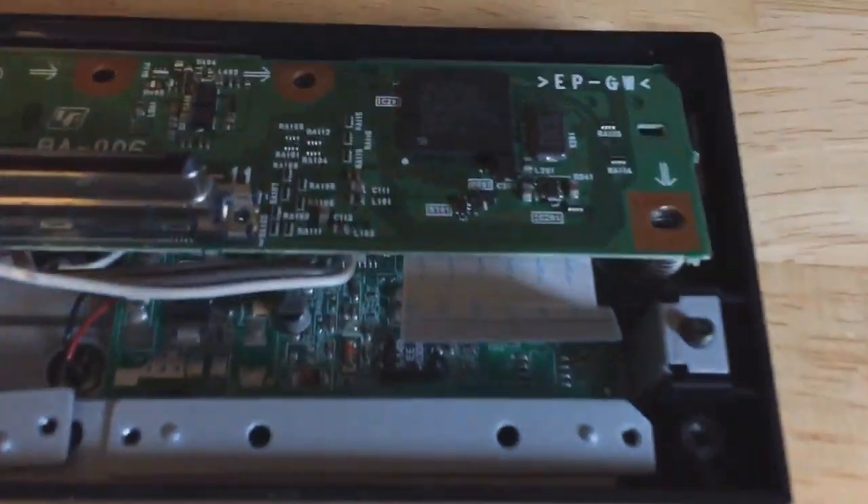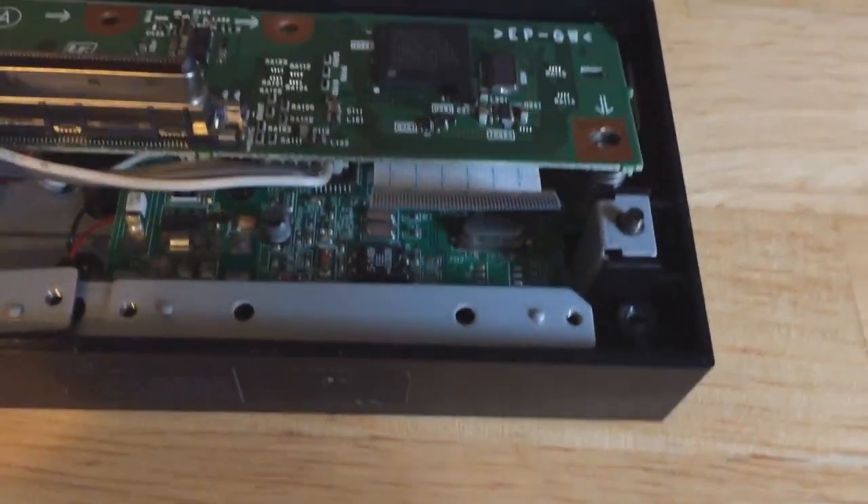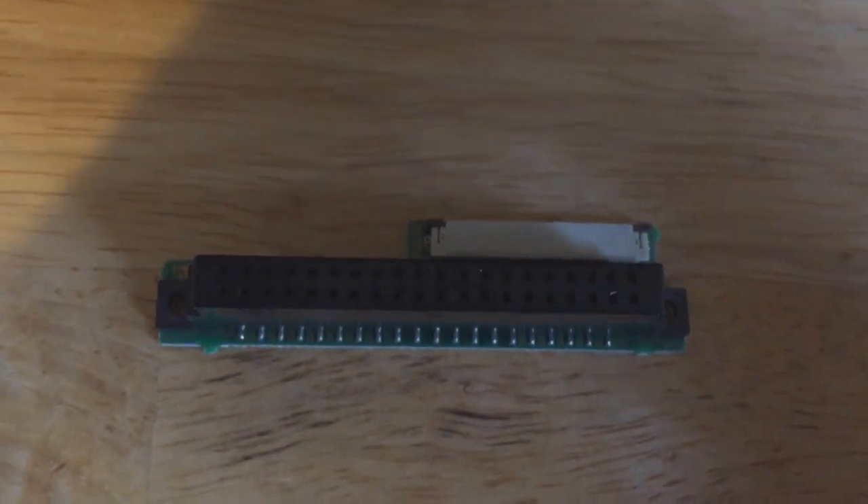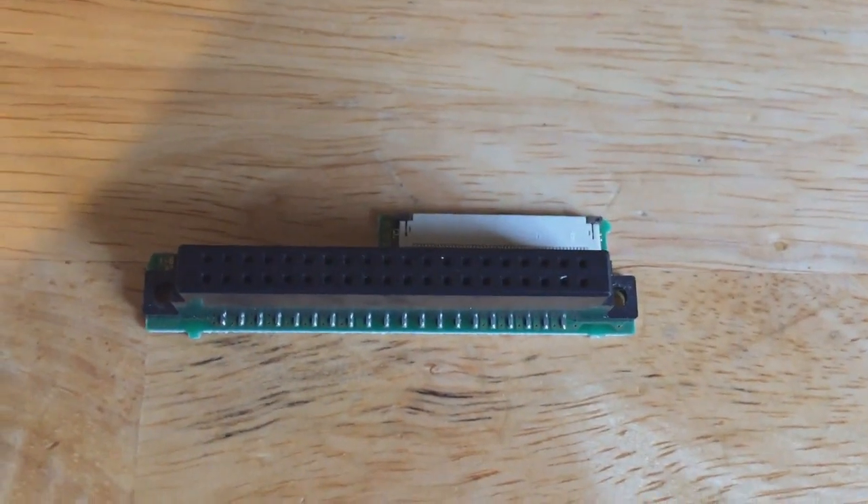The piece is now out. As you can see, the ribbon cable is sticking out — I did have to slide it out. That may be a pain to get back in, so just make a note of that. You may want to use something like a credit card or a gift card to help slide it in later.